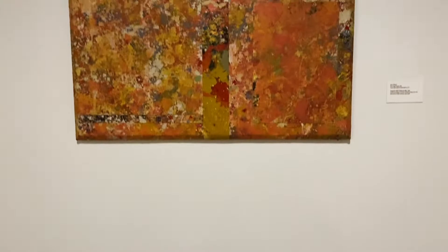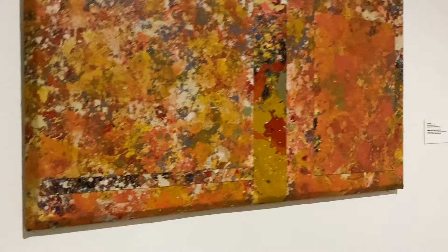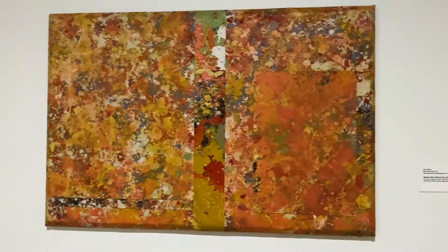Sam Gilliam is a famous abstract artist in color field, which has its roots in abstract expressionism and, like the other abstract expressionisms, is famous for his innovation and experimentation.